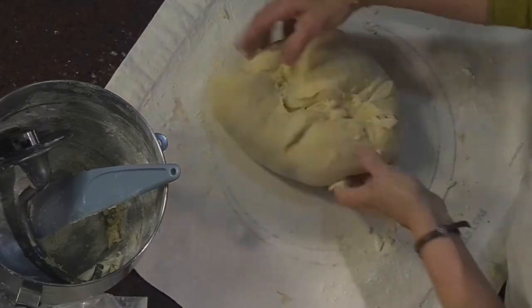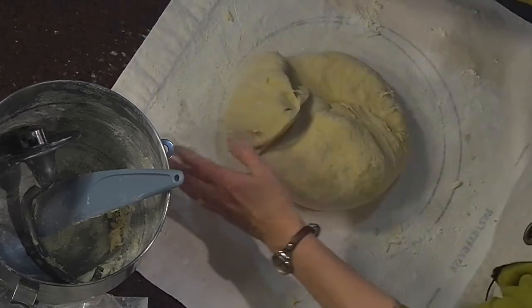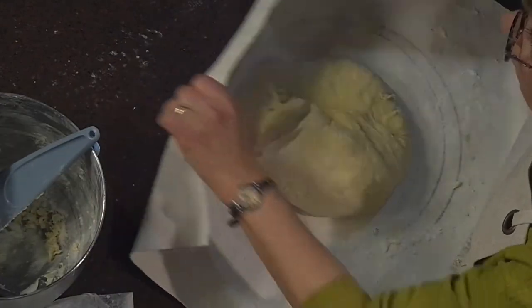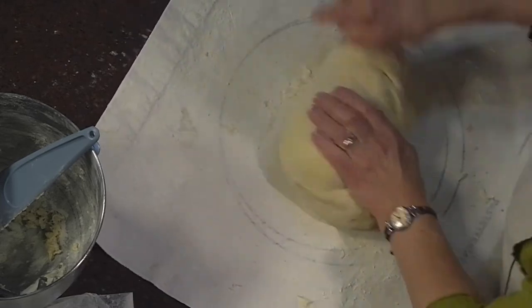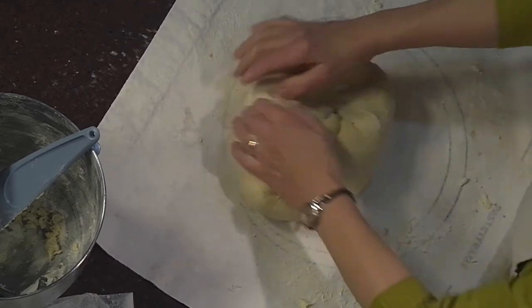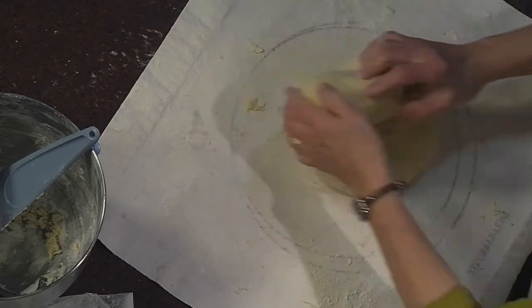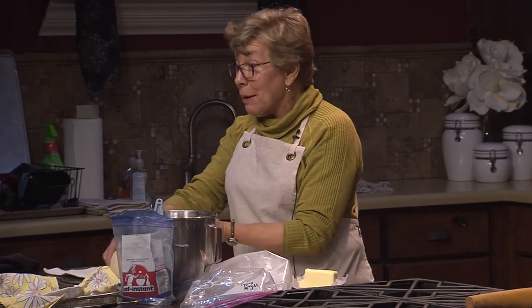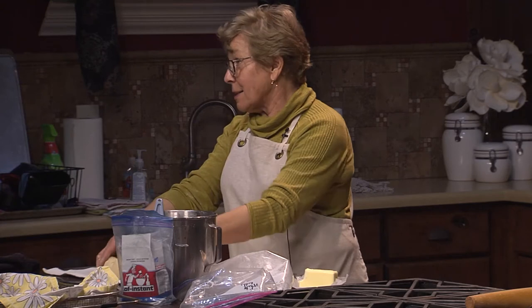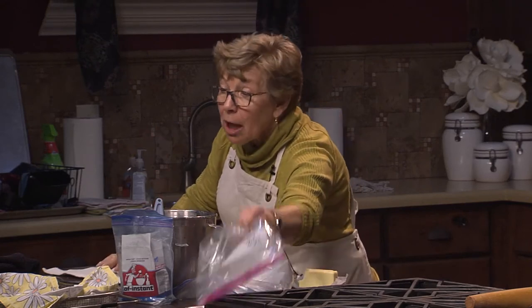My kneading mat — these are canvas. They come on a frame, but I quit using the frame. When I first got them I washed them every time and they just kept shrinking. I have four mats: one for whole wheat bread, one for cinnamon rolls, one for white bread, and one for pie. I fold each up, put it in a Ziploc bag, and keep them in my freezer.